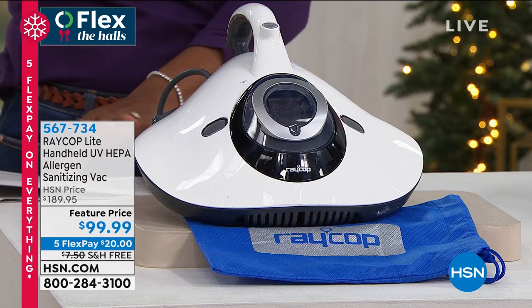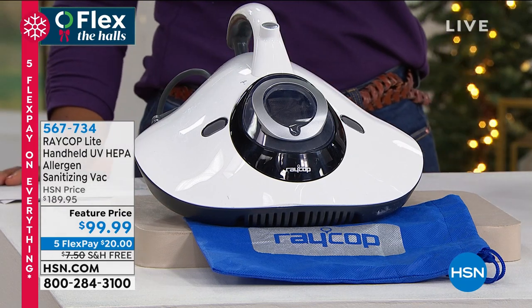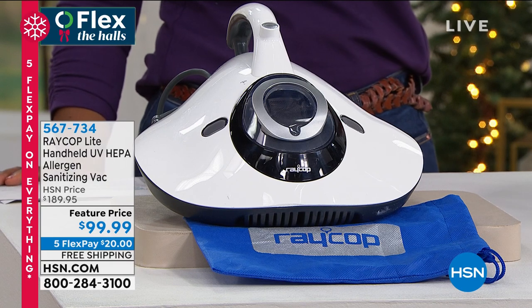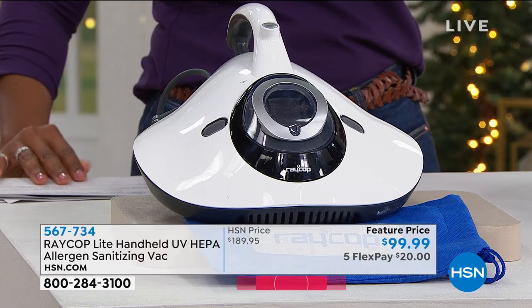Very easy to use. We're going to give you all of the details on it. It's got a HEPA filter built in and a powerful UV lamp built in. It sanitizes your fabrics around your home.